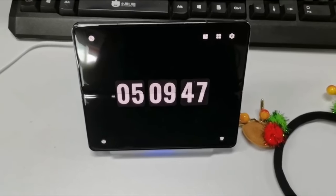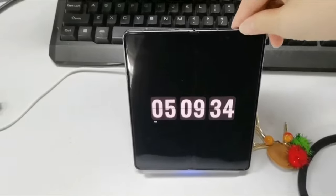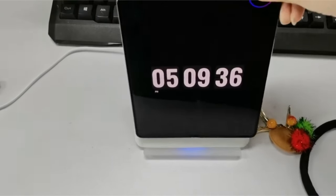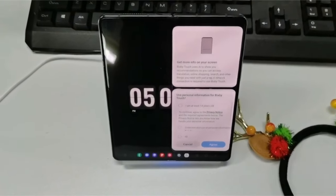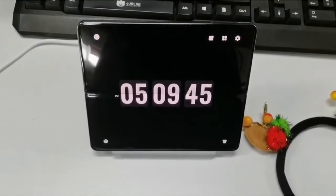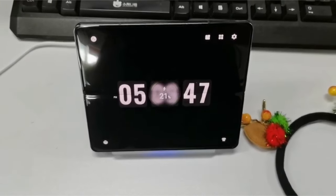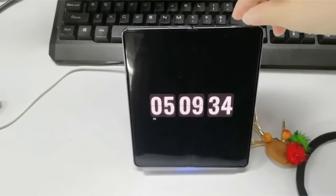Additionally, compatibility with phone cases up to 5mm thick adds to its convenience. However, it's essential to note that metal objects in the case can interfere with the charging process. While more information about the charger's build quality, heat management, and potential for simultaneous charging would enhance the review, the J.O. 2-in-1 wireless charger appears to be a solid option for Galaxy Z Fold owners seeking a compact and efficient charging solution.